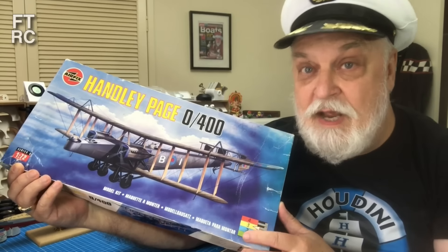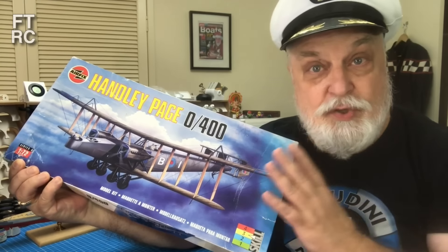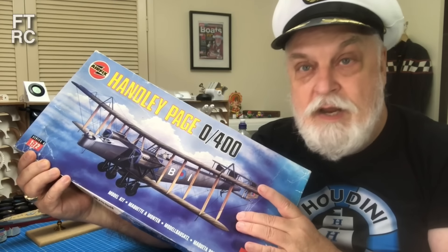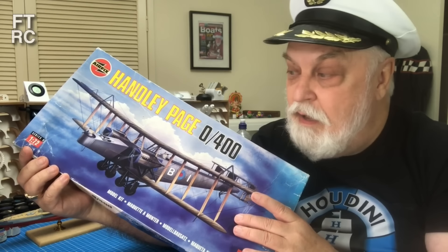This kit is 1/72nd scale and the Bulldog is 1/48th, but this is twice the size aircraft, so essentially you're still getting the same amount of plastic. For comparison I think we can look at what's the engineering like, what's the logic in the assembly, what's the part count like, what's the fun level - and more importantly, what are the instructions like? Do they make sense?